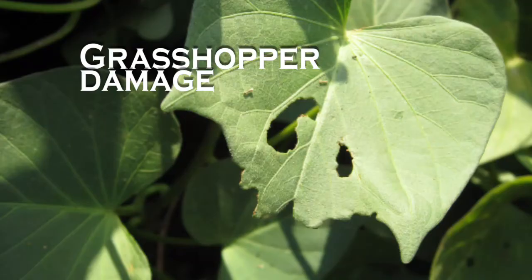Grasshoppers are my personal nemesis because they can strip something down to a stick in no time. Let's talk about how they live, how they can die, and how to protect your crops from them. Grasshoppers can live for about a year or a little more. They lay their eggs and pupate in the soil, then hatch as nymphs — tiny green grasshoppers — and grow into the big, fat, brown adults you see in plagues.